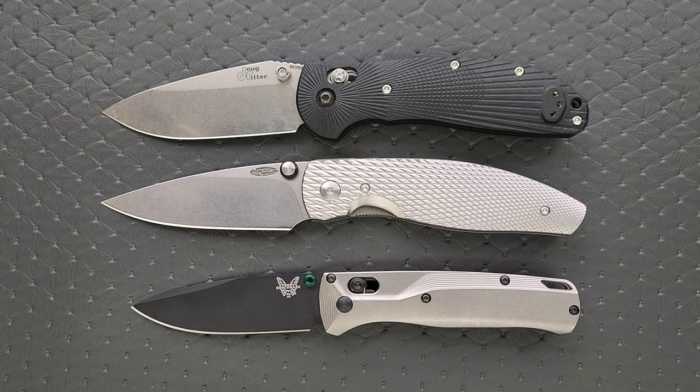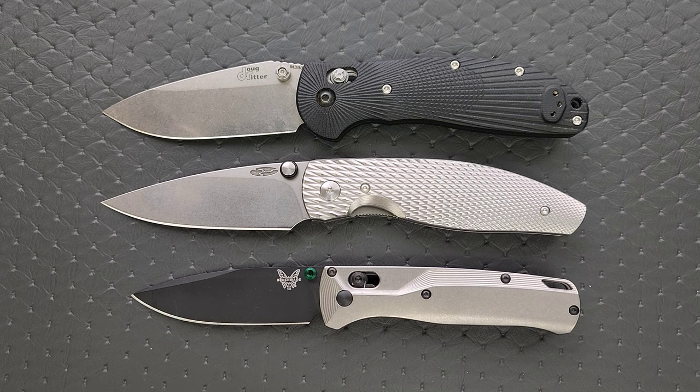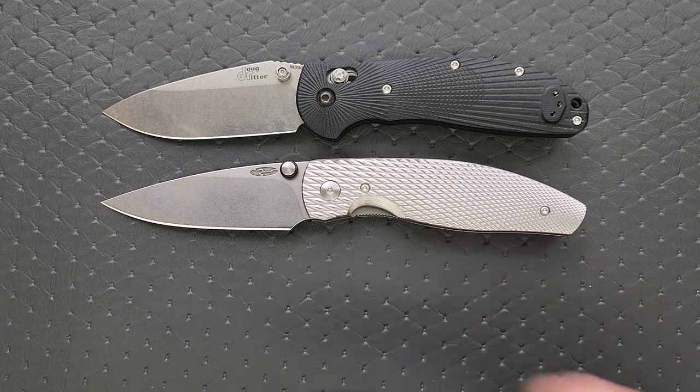At times, the Bugout feels a little bit too small, though I do enjoy carrying this titanium Bugout. At times, it feels a little too small for me, not because I need that long of a blade. That's just my preference.